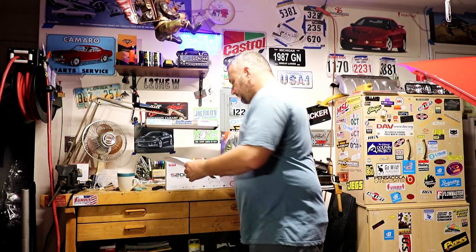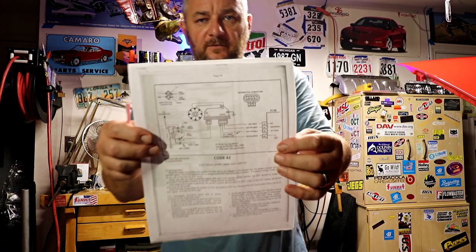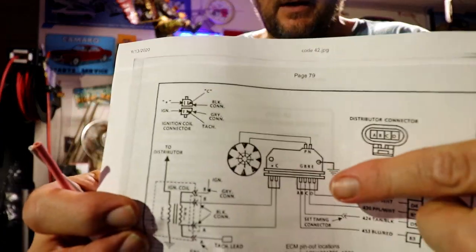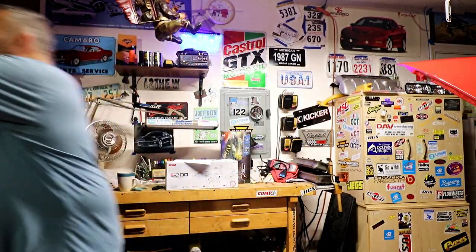So I mentioned in the last video that my tuner Brian had a few things he wanted me to check. Basically, what he saw the last time I did a data log was that there was an error code stored in the computer — a Code 42 for the EST, which is a module that happens to be in the base of the distributor, which I had already replaced.